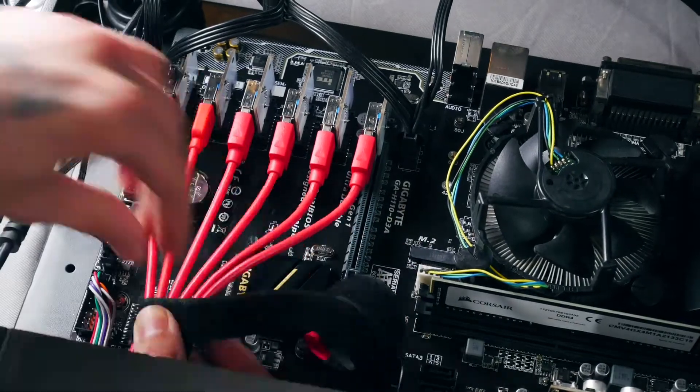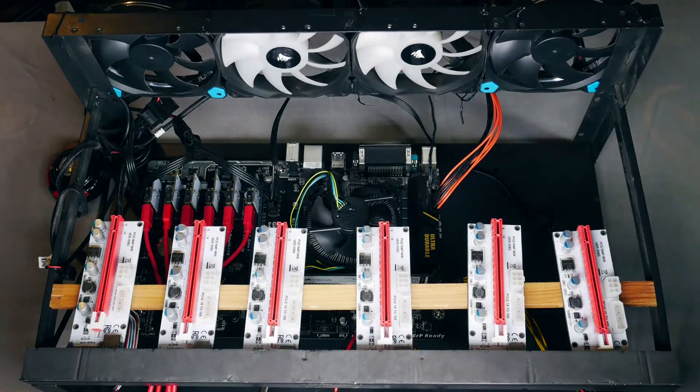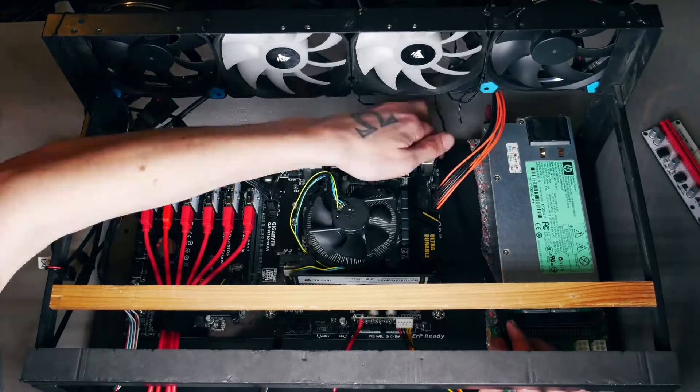With open air rigs you need risers, and I'm installing those together with the cards. There are different brands and models, but I'd recommend going for the newer ones like version 8 or version 9.